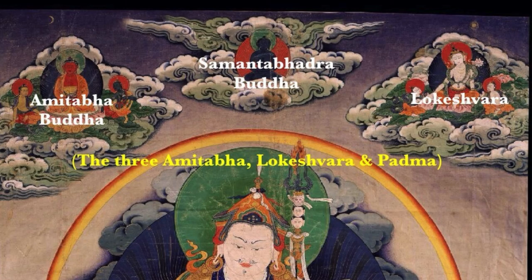Going big to small, top to bottom, at the very top we have Samantabhadra Buddha — blue in color, naked, seated on clouds. To his right side, which is the viewer's left, is Amitabha Buddha surrounded by two attendant figures. And on the far left of Samantabhadra, in the upper left above Padmasambhava, is Avalokiteshvara with two small attendant figures.